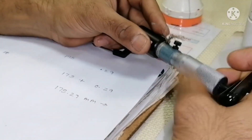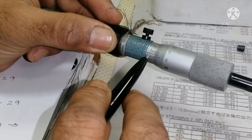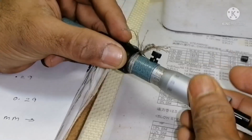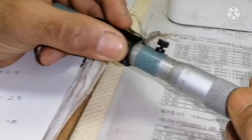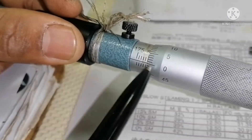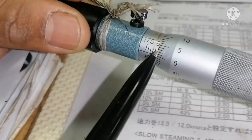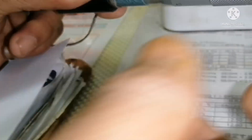I will take one more reading. You can see the gap: 175, 175.5, 176, 176.5, 177, 177.5, 178, 178.5, 179, 179.5, and 180. If I want to make 180 equal to 0, the centre line coincides with 0. So the main scale divides into increments of 0.5, and the round scale divides into 0.01 increments.